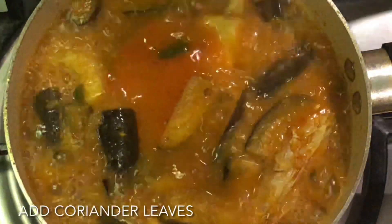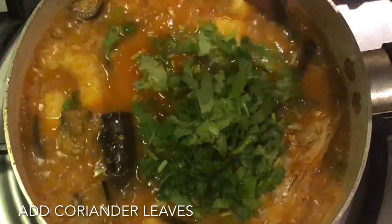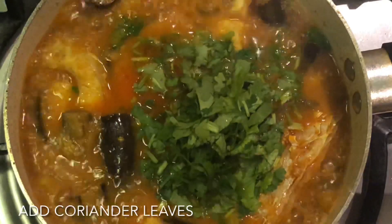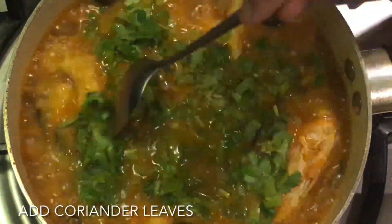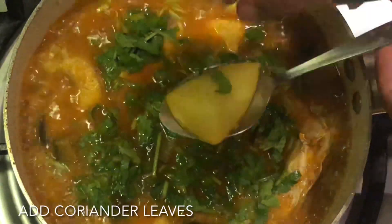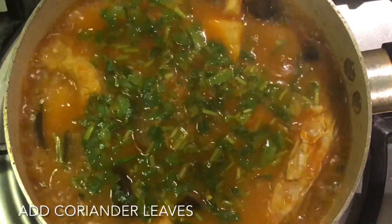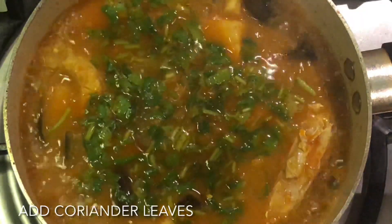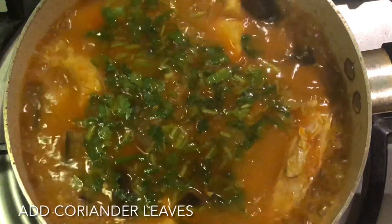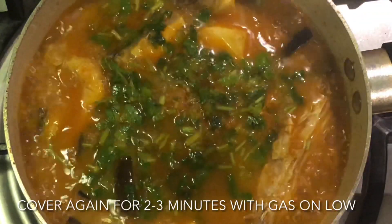We'll see what we'll do with the first few minutes here. This is the first one to check. We are able to do this in 2 minutes.